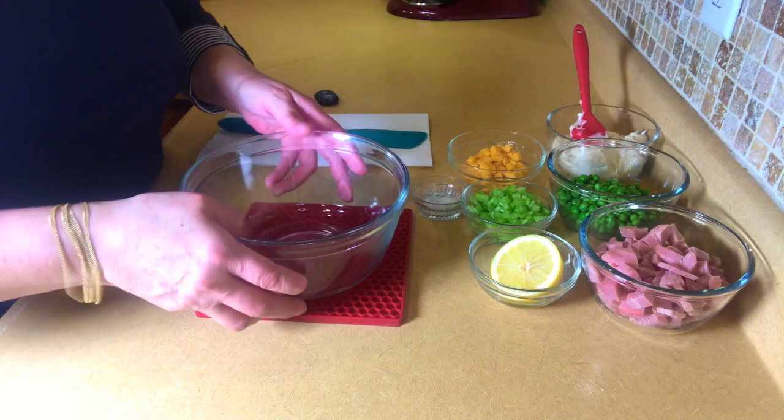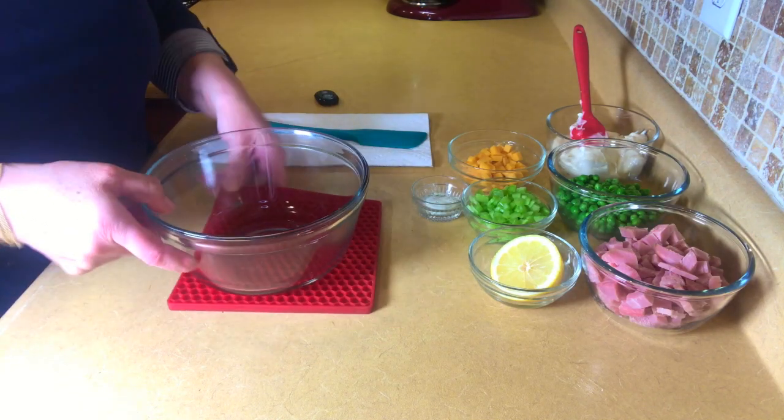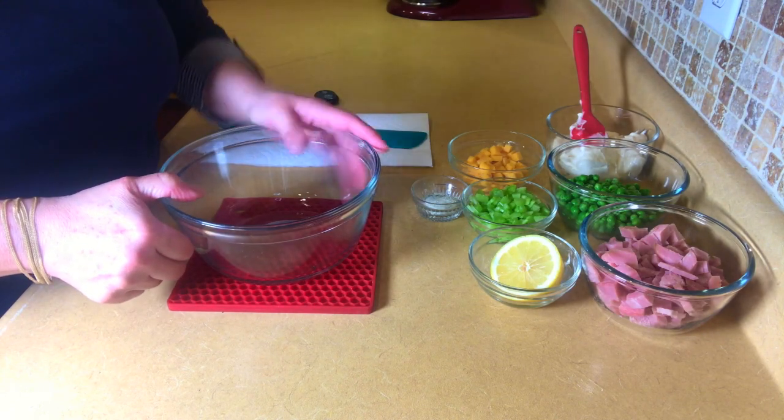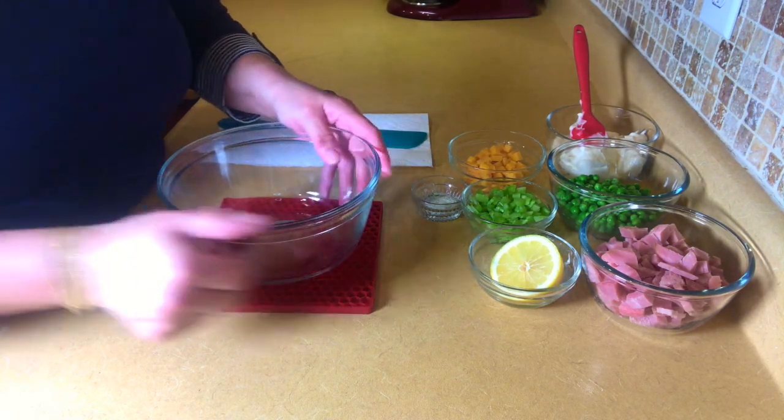Hey guys, today I'm going to do a real quick video for y'all. This is a little salad that I like to make for any day of the week or whatever, but it's real quick.